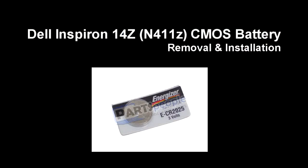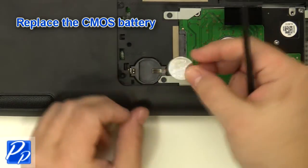If you need to find the part, check out the link in the video description. Replace the CMOS battery to begin installation.